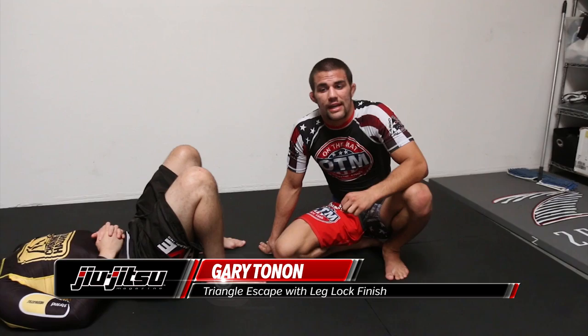Hey, this is Gary Tonin again. I'm here to show you one of the things I take great pride in in my jiu-jitsu, which is my escapes. I'm going to show you an escape into a submission today, possibly two different submissions. We're going to work on a triangle escape.